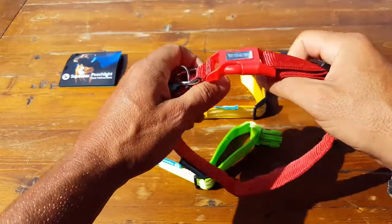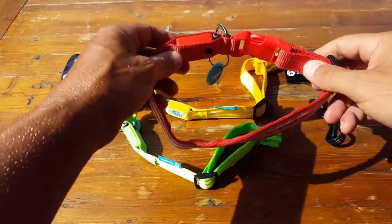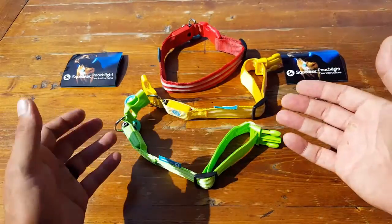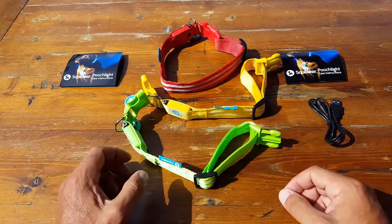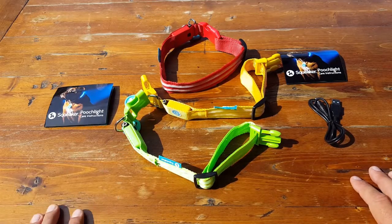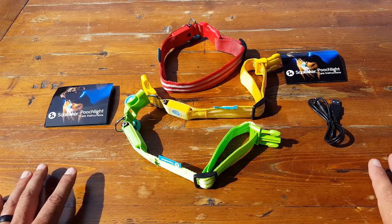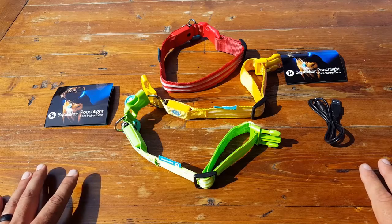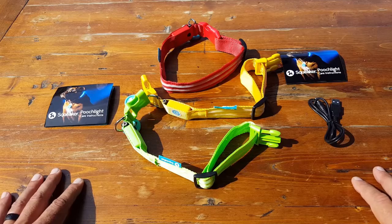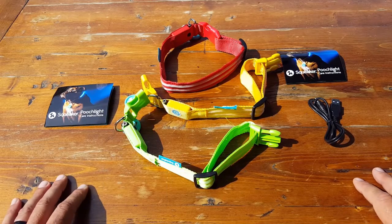I felt confident in its durability, and that's what really sold me on this product compared to inferior knockoffs that are much less expensive. Just like the old adage: you get what you pay for. What's also cool is that Squeaker offers a no-questions lifetime warranty on this product — that has to tell you something. If you look at the inferior ones, you're not going to get anywhere near a warranty like that. They definitely stand behind their product, which is another reason why I chose to review them.